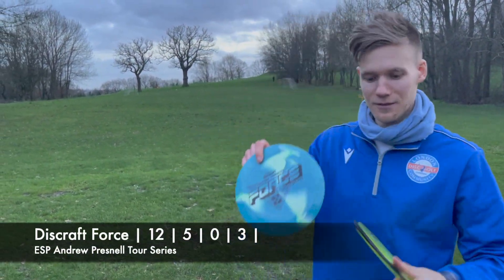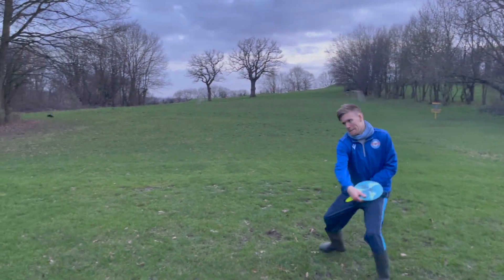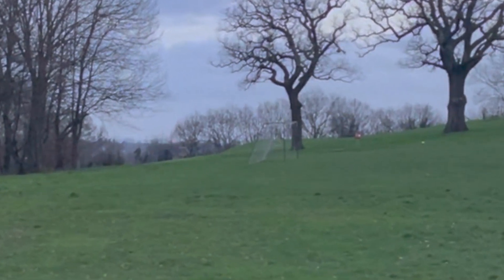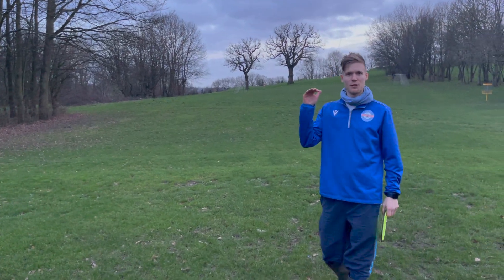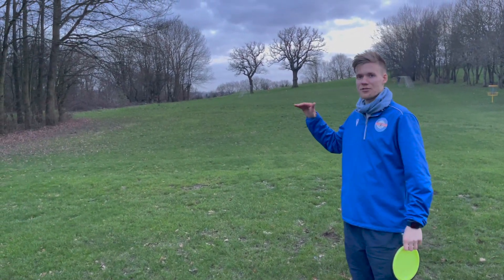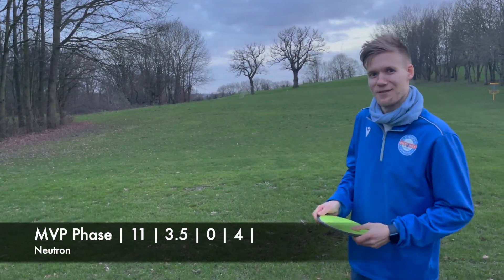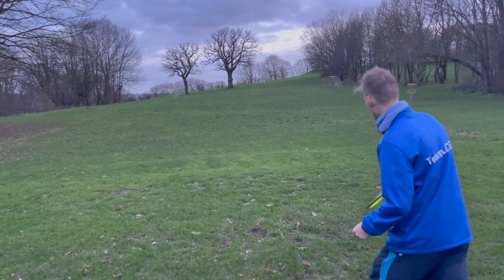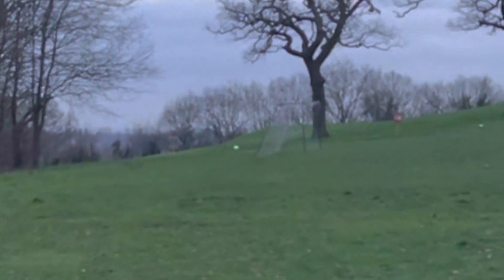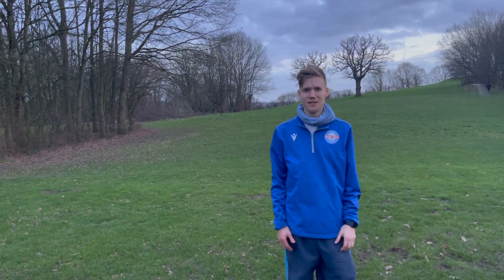Right, last two: ESP Force — overstable distance driver — and the Phase. Wow, I was actually expecting the Force to have a bit more fade and be more overstable, but I really liked the flight. Nice and straight with a dependable fade at the end. Phase — I don't know if this is just a silly disc, but let's see. Oh yeah, that was just straight out, wanted to turn early, kept going, nice and predictable. Into a headwind, that's the best disc.